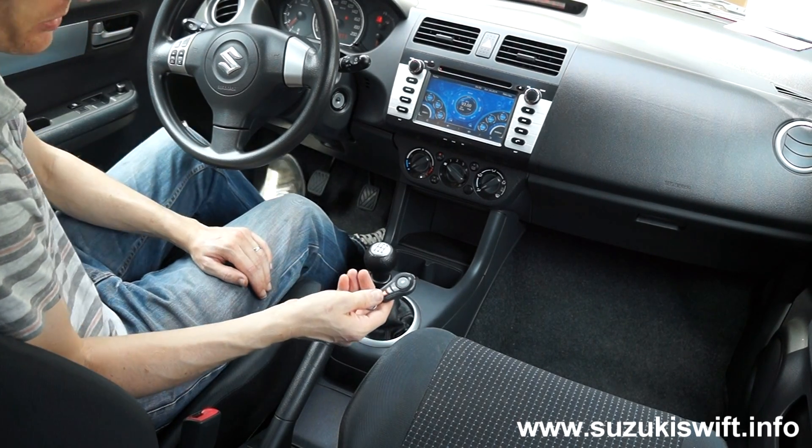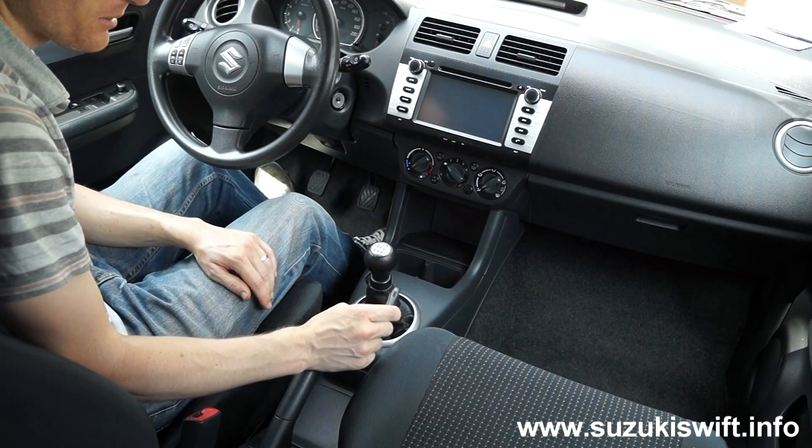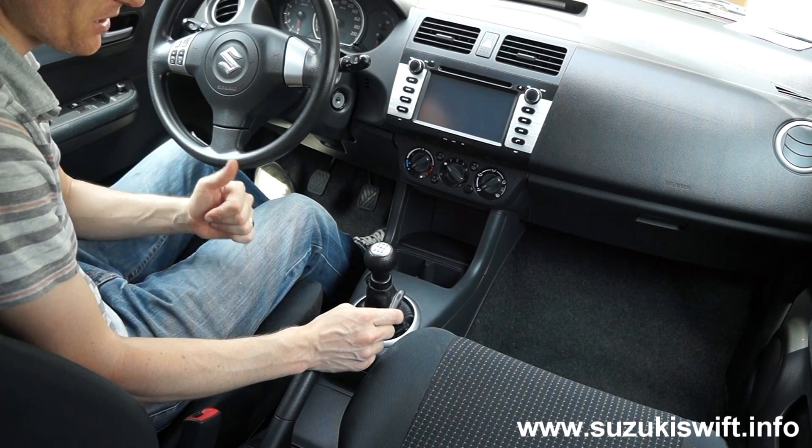Interestingly, if I try and put it in first gear while it's running, let's see what happens — it cuts out automatically. Can't be bad. Mission successful.